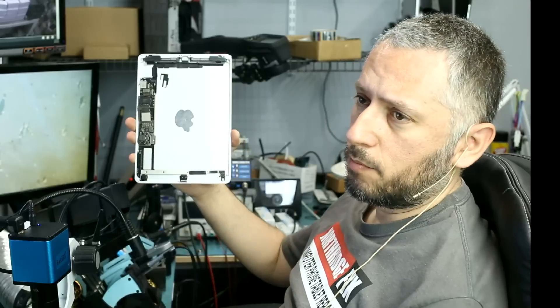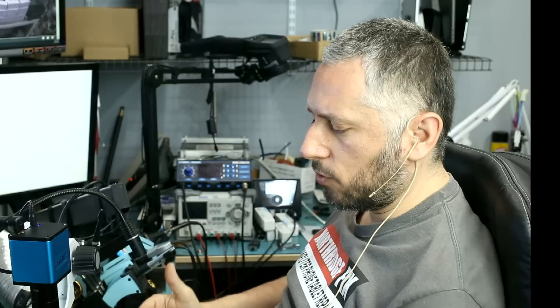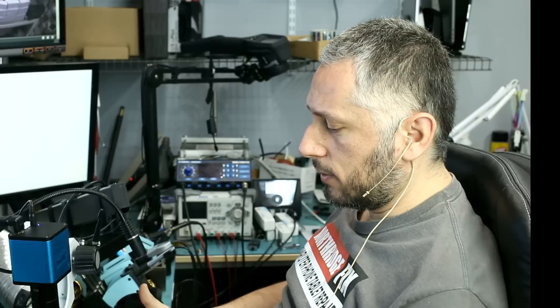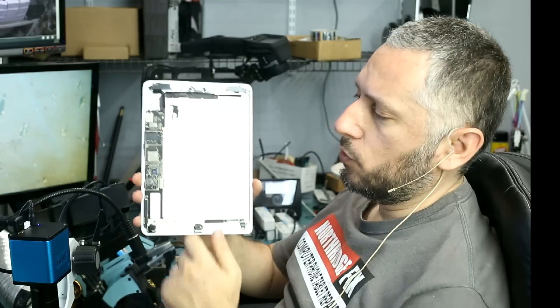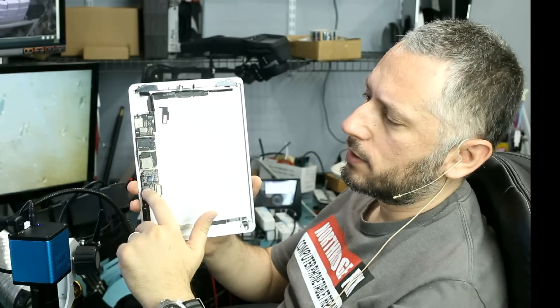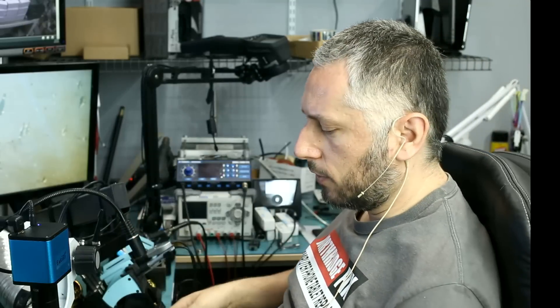I took the iPad apart and put in a new battery, but the iPad is still not powering on. The charging rate on this tablet is about 0.14 to 0.17 amps, so there's certainly something going on with the logic board. I removed the metal shield on top so we can inspect to see if there's anything obvious with any of the components. That's the first thing I do — physical inspection.